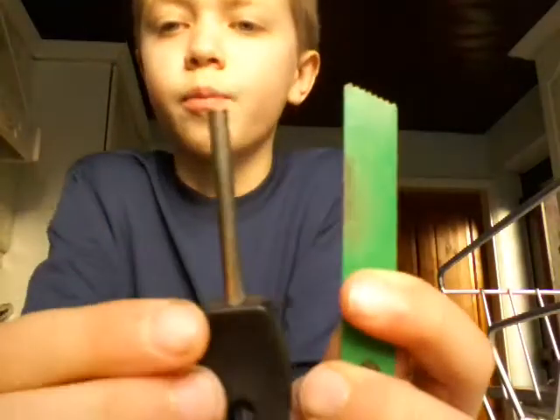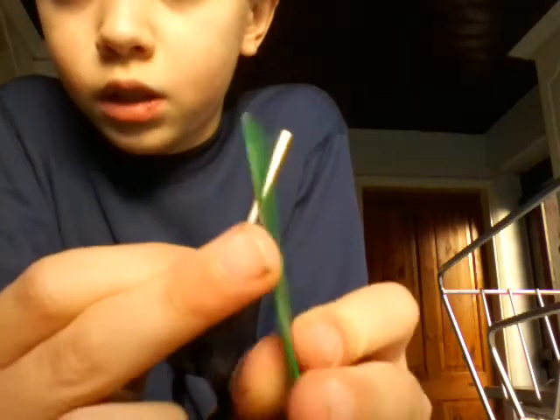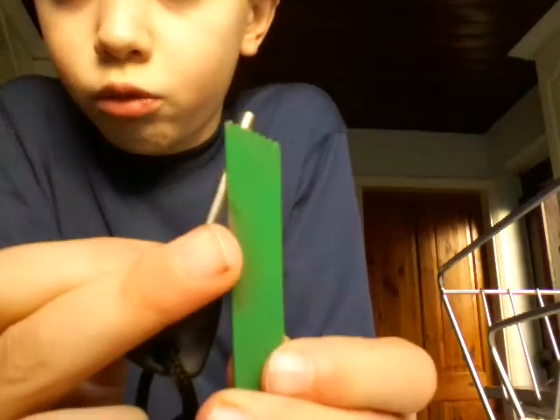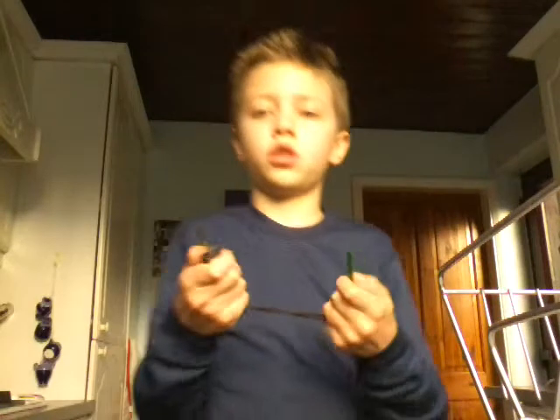That's what you've got to do with every fire steel, otherwise you won't get it going. Also, you will see that my steel has been a bit burnt around this area where I've been striking it. These are attached together so you can't lose them, which is very nice. Very strong quality as well.